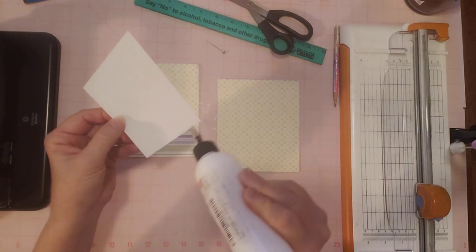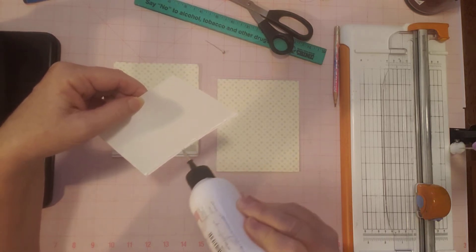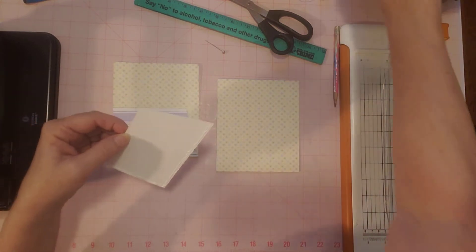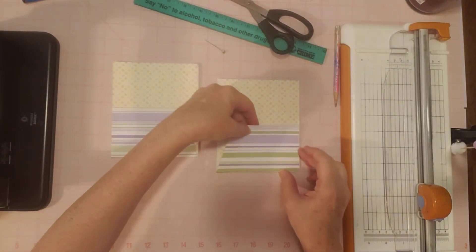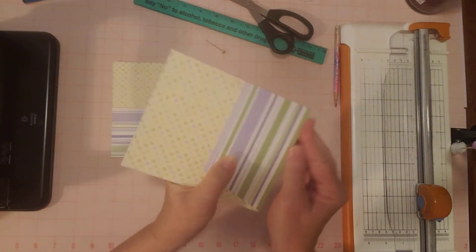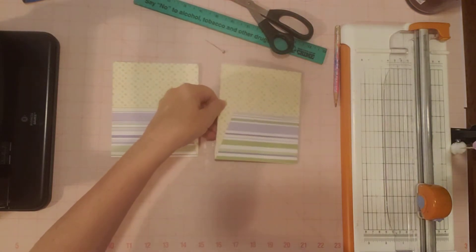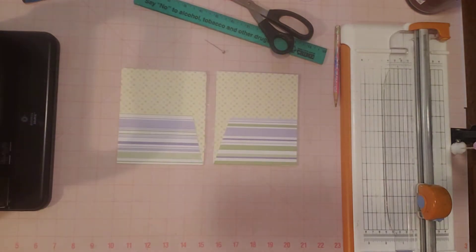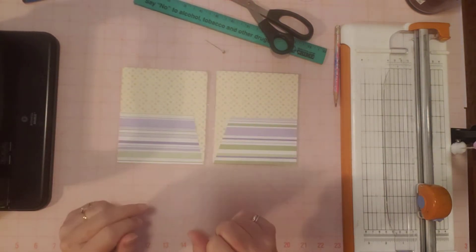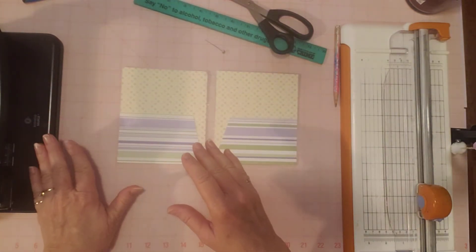This is going to go down here. I found a new timer — I was timing my videos differently because my phone only lets me do 30 minutes. I thought, YouTube has everything, and sure enough, YouTube has timer videos, so now I use a YouTube timer to stay on track. We've got our pockets — we're going to let them dry and go ahead and punch our holes. I have it set from the last journal, which is the same size, so we don't have to mess with that.